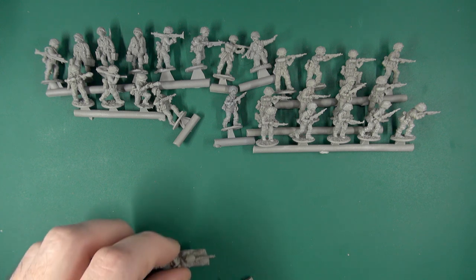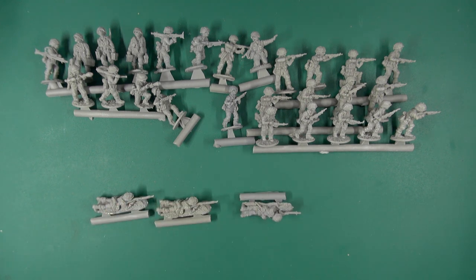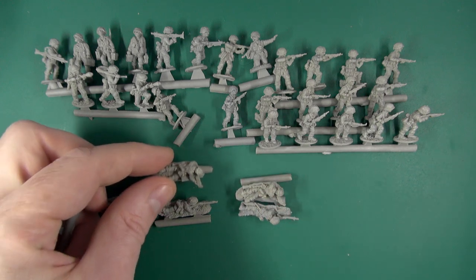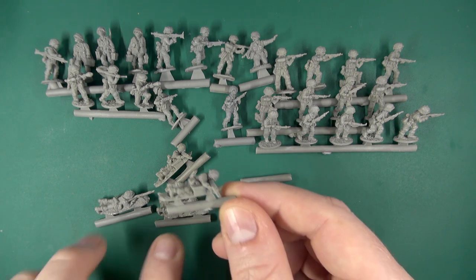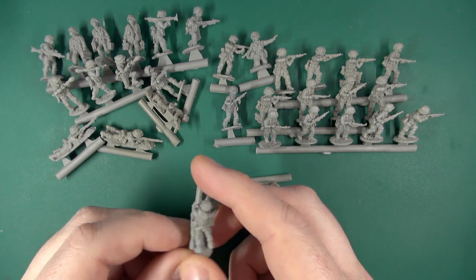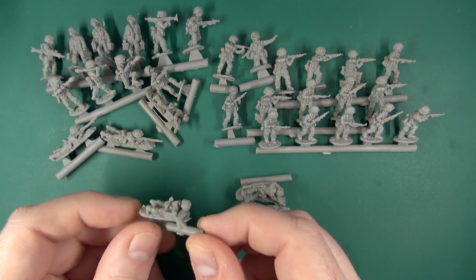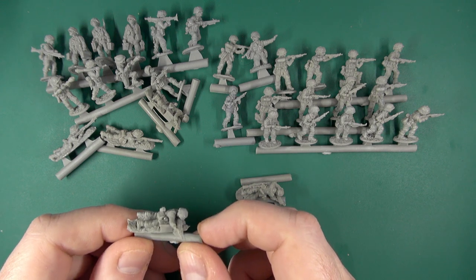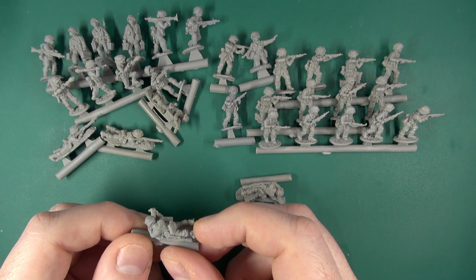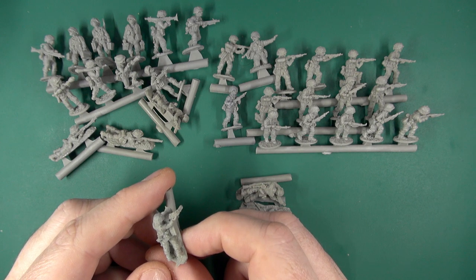And then our prone LMG teams — we have three gunners along with three loaders. As you can see, these Adler figures are really nice sculpts and I'm very impressed by the Ultra Cast resin version. They've captured all the detail very nicely. I haven't seen anything particularly egregious with bubbles or miscasts. Cleanup should be minimal.